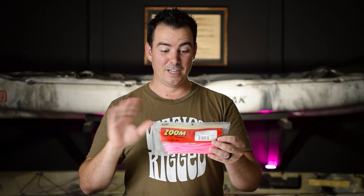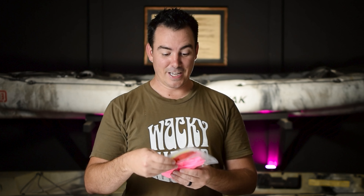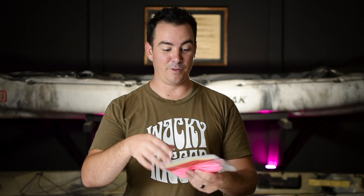This is the Zoom Super Soft Plus Trick Worm and it's in bubblegum pink. It's the craziest color I've ever fished with. I cannot believe that this thing catches fish.